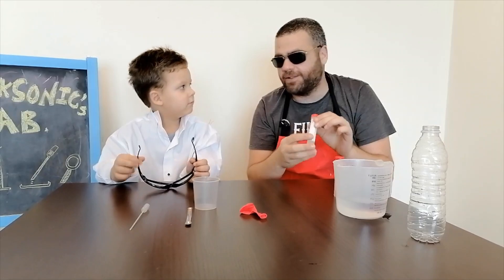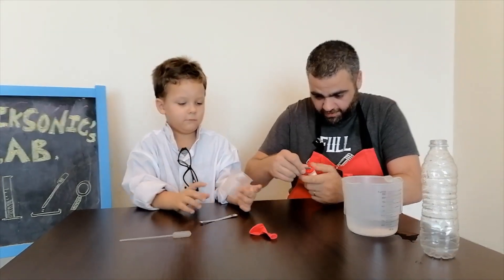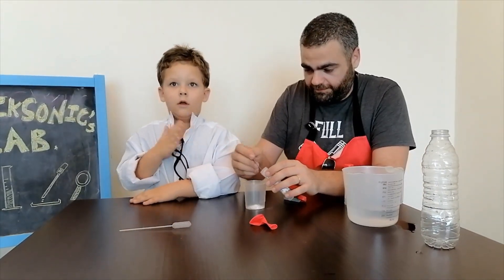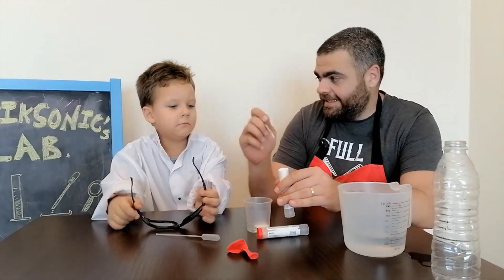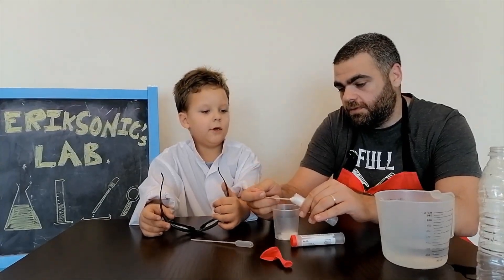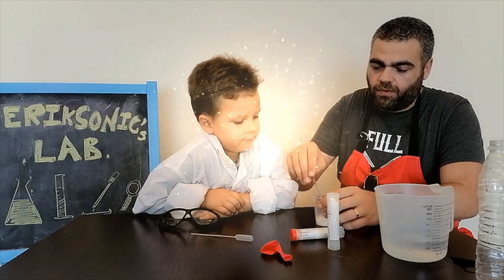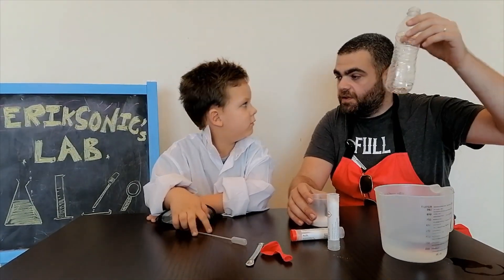The other one is sodium bicarbonate. We need four big spoons of sodium bicarbonate. Then the citric acid — four spoons: one, two, three, four. Okay, enough. Now we don't touch this. We have to fill this inside the bottle.